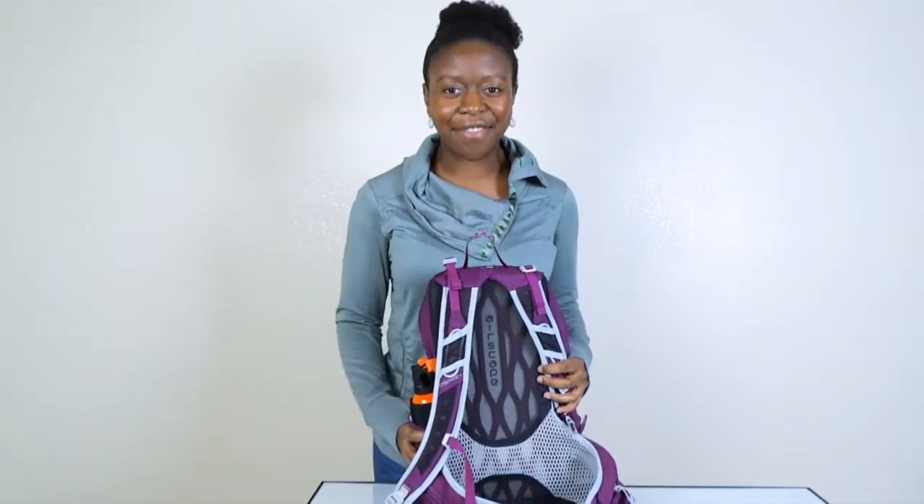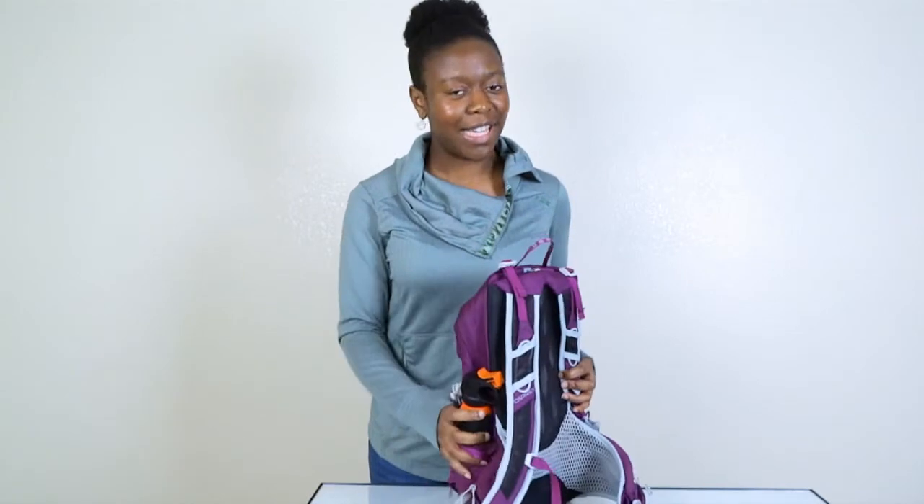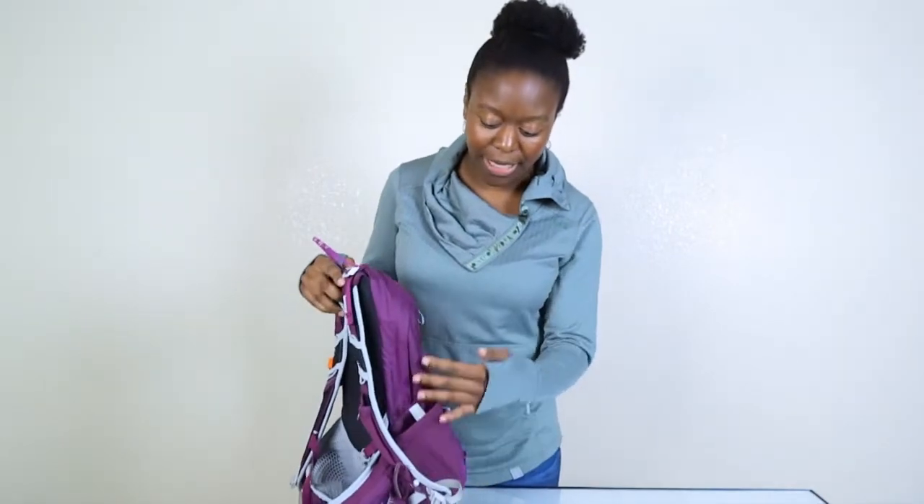I like to keep my bear spray in this hip pocket. That's actually why I'm doing this review — so that when I go hiking next, I'll have my bear spray with me, because if I don't leave it in this pocket I tend to forget it. You can also put a water bottle in the side pocket if you don't prefer water bladders.